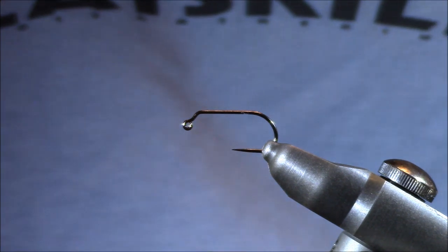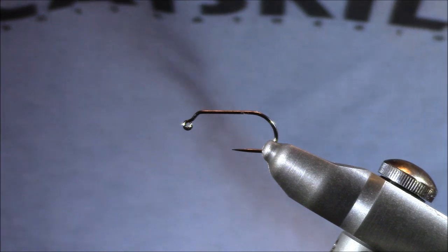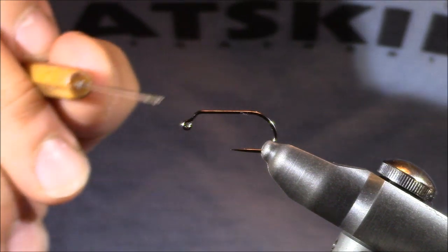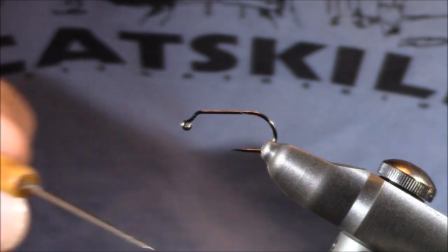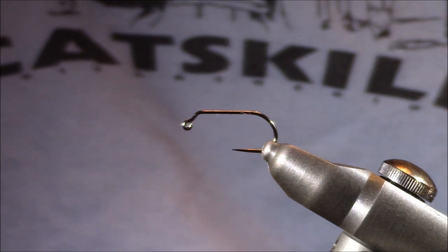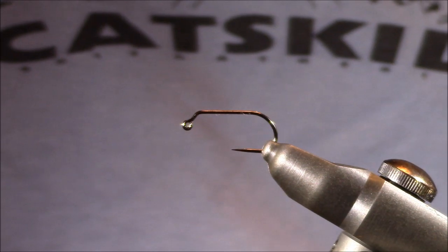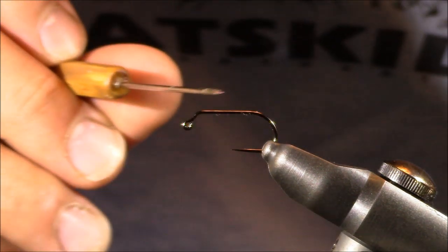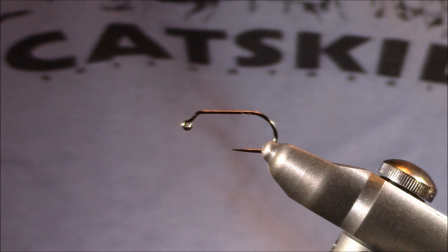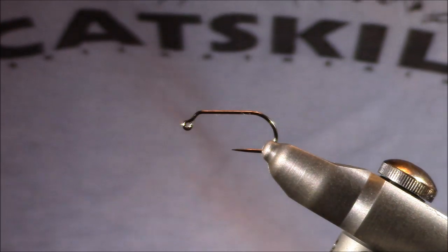Let me take you through my thinking on the hook and the weight. I have a jig style hook — we know that because it's a down eye, but it's also turned at about a 45 degree angle. Because of this style eye, it's going to ride with the hook point up in the water column. That tells me we can weight this hook and not worry about it getting snagged on the bottom. This is a size 10 hook. For a size 10, I'm going to have a bead head with a lot of weight — 0.015 to 0.020 — to weigh the fly down. I would use a size 10 as more of an anchor fly.